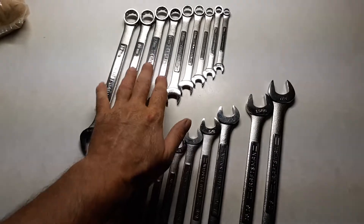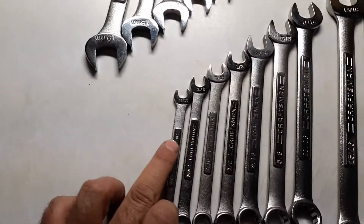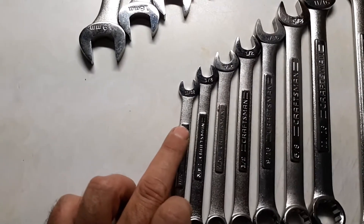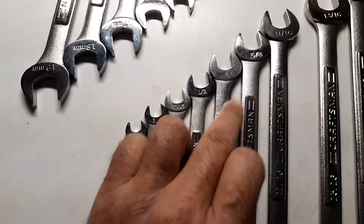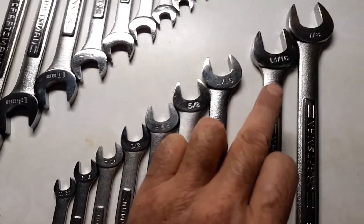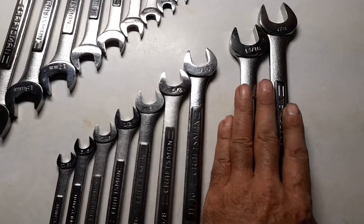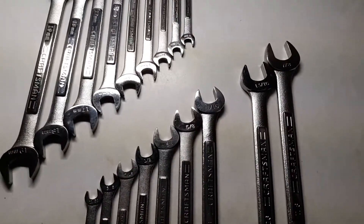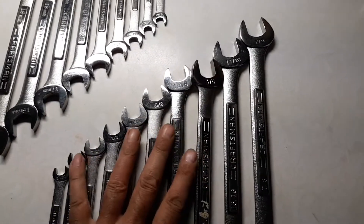Here are the wrenches out of the two bags — standards here, metrics there. This set goes from five sixteenths, eleven thirty-seconds, three-eighths, seven sixteenths, half, nine sixteenths, five-eighths, eleven sixteenths, thirteen sixteenths, seven-eighths. I'm missing three-quarters, but I have that extra one in my other set — I actually took it out because I couldn't find the other one.